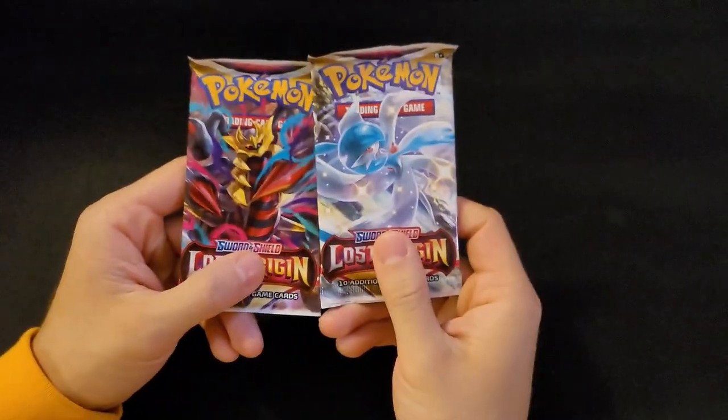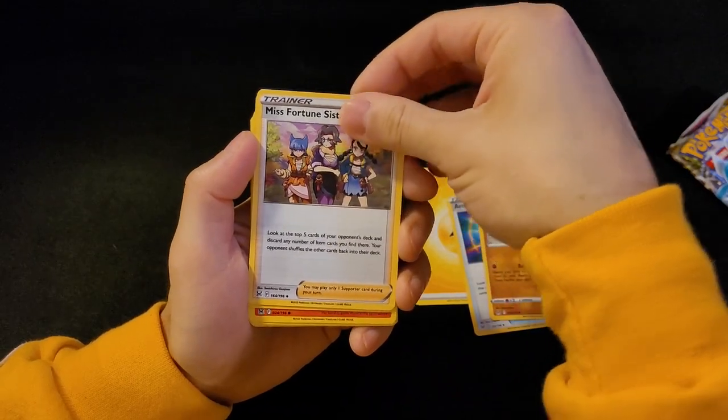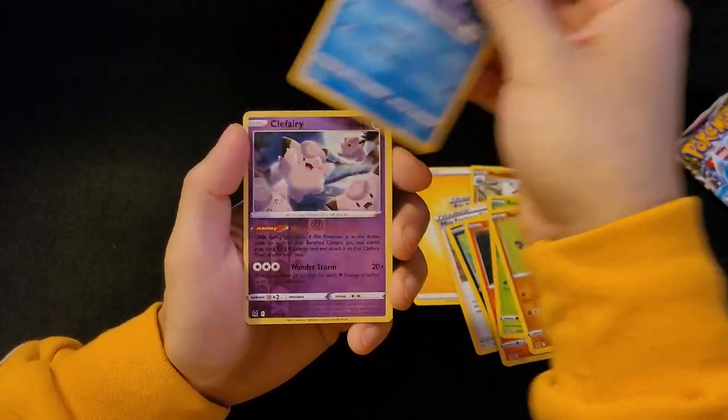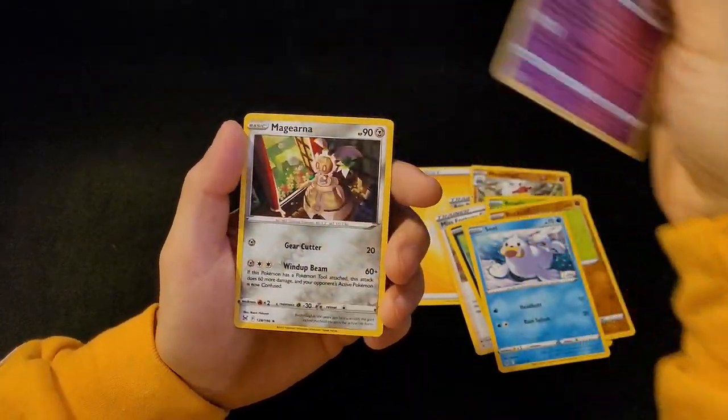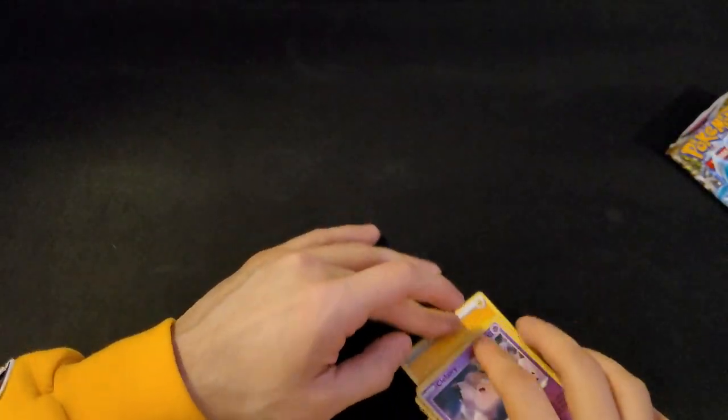Ending on Lost Origin — last two. Last video I said I wouldn't open anymore, but they come with the box so might as well. First Lost Origin pack: Arc Phone, Medicham, Misfortune Sisters, Spinarc, Litwick, Roselia, Rockruff, Seel, Clefairy reverse holo, and a Magearna — just a regular Magearna. I don't know those Pokémon either. It's nice opening packs I haven't touched much — still kind of new to me. With the more recent packs I recognize a lot more.